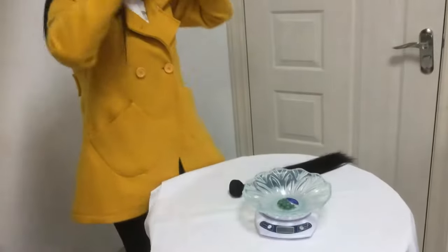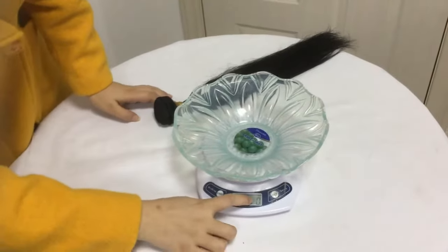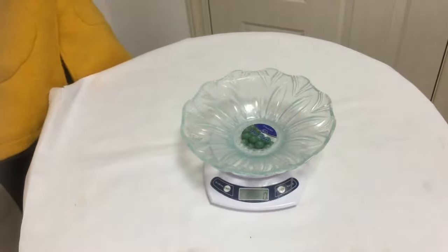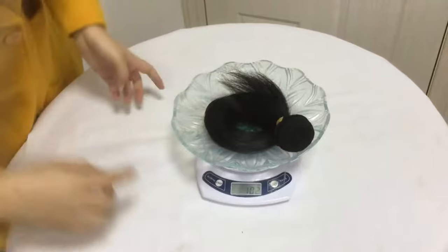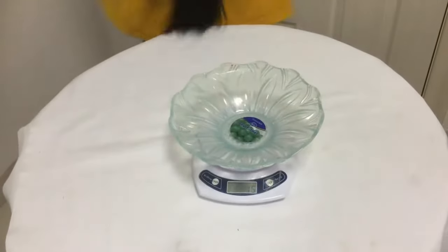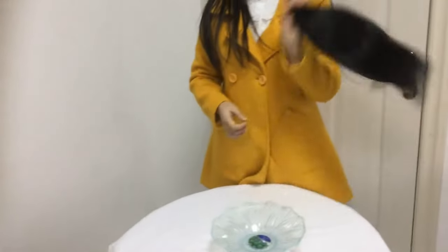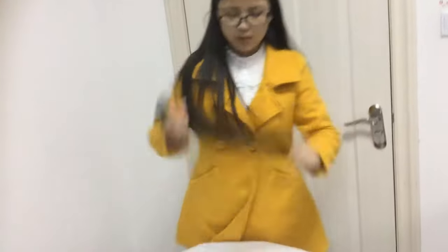Next, let's do the weight test. This bundle is 102 grams. As standard on the hair market, one bundle is 95 to 105 grams, so 102 grams is within range — this passes the weight test.